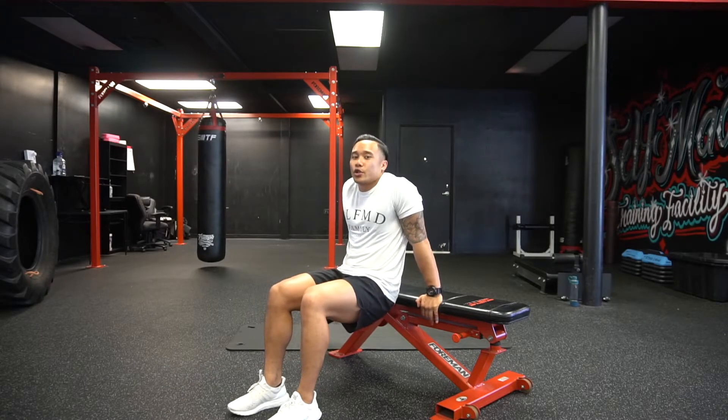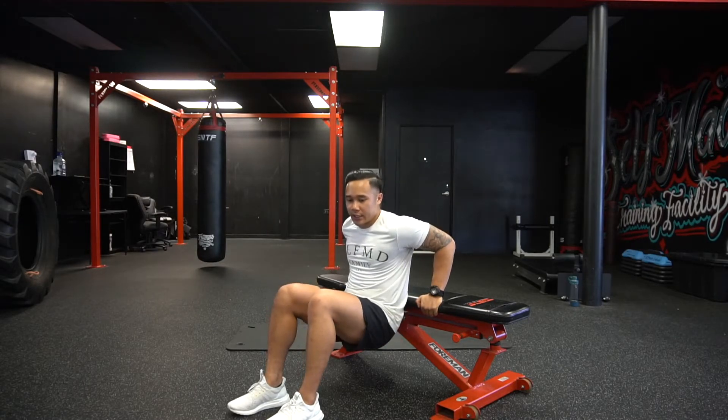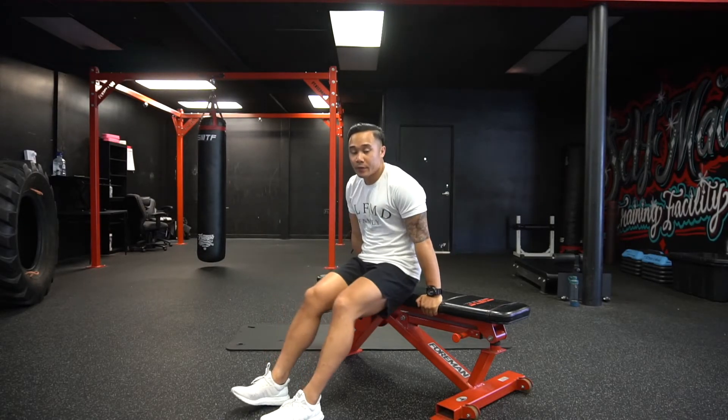With this one, you don't want to let your shoulders shrug too much and get into your shoulders. You want to keep those shoulders down and make sure it's just targeting those triceps.